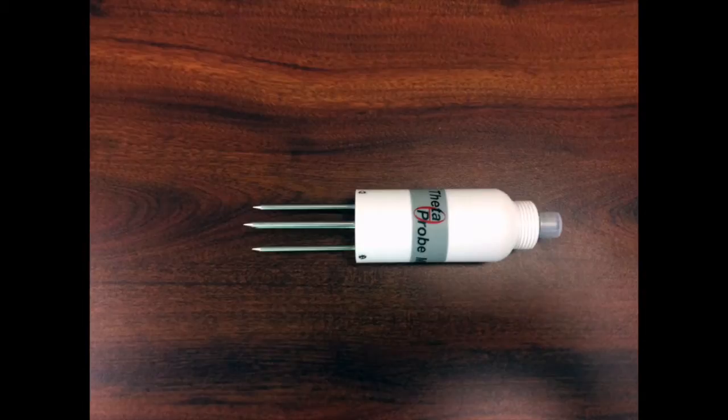The ML3 Theta Probe from Delta T Services measures soil moisture and soil temperature. The soil moisture portion of the probe is currently the only part the Econet uses. The sensor can be placed at any level in the soil; however, Econet stations measure soil moisture at 20 centimeters or approximately 8 inches below the surface.